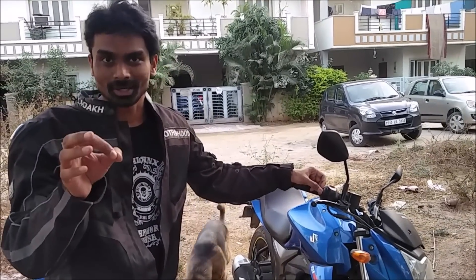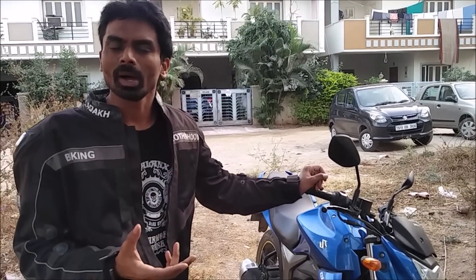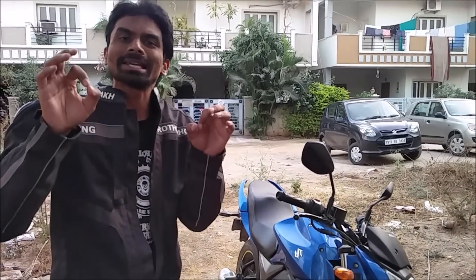I'm going to be talking about ride-by-wire throttle. I was riding my friend's Jigskar 150 and we were talking about the new KTM RC 390 which is going to have ride-by-wire throttle. I realized I hadn't talked about ride-by-wire on my channel, so that is what I'm going to do right now, because many of my friends have asked me what is ride-by-wire throttle. I'm going to explain it in a very simple manner.